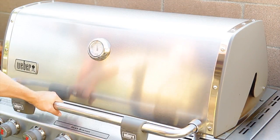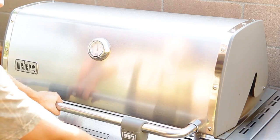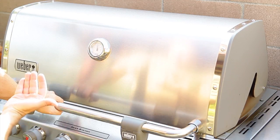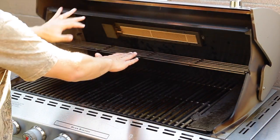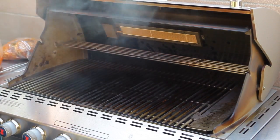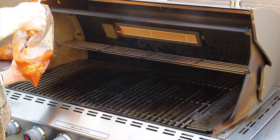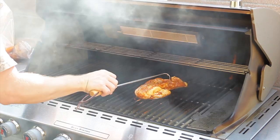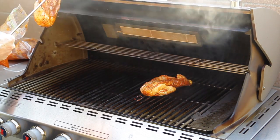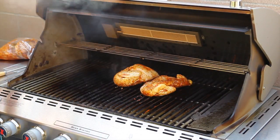Ok guys, we are back and about ready to lay the chicken on the grill. I have turned the smoke box burner on, so that should be going right now. I have lowered the temperature after seasoning the grill and I am running about four hundred degrees Fahrenheit. These are the chicken breasts that I butterflied yesterday and we are just going to go ahead and lay these bad boys on. You can smell the spices on this. Right now I have it carcass side down so it will heat from the inside up.